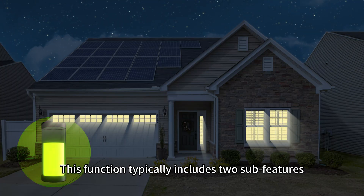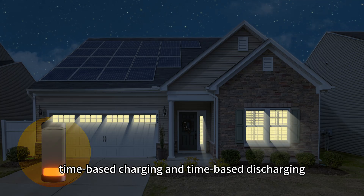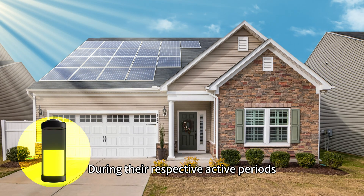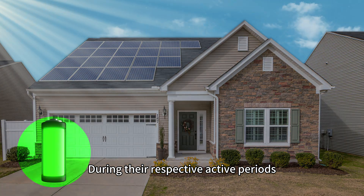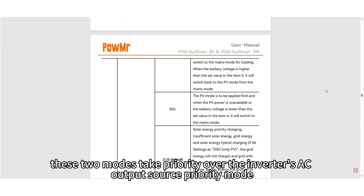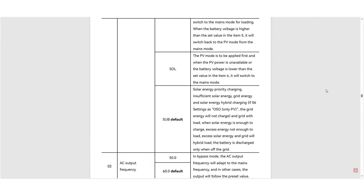This function typically includes two sub-features: time-based charging and time-based discharging. During their respective active periods, these two modes take priority over the inverter's AC output source priority mode, which can be set in Setting 1.